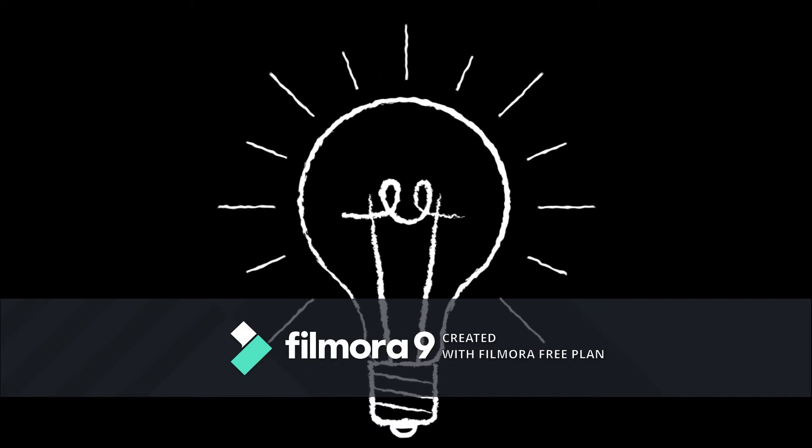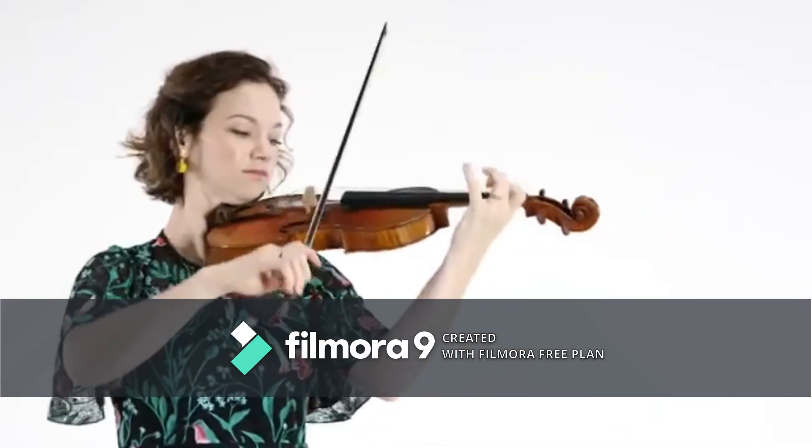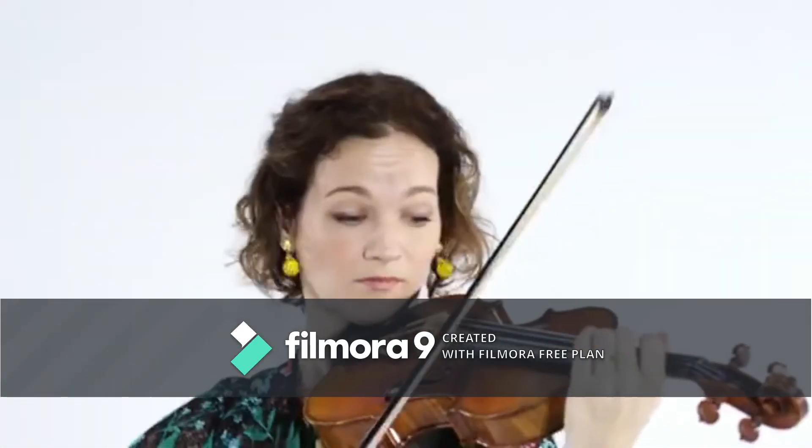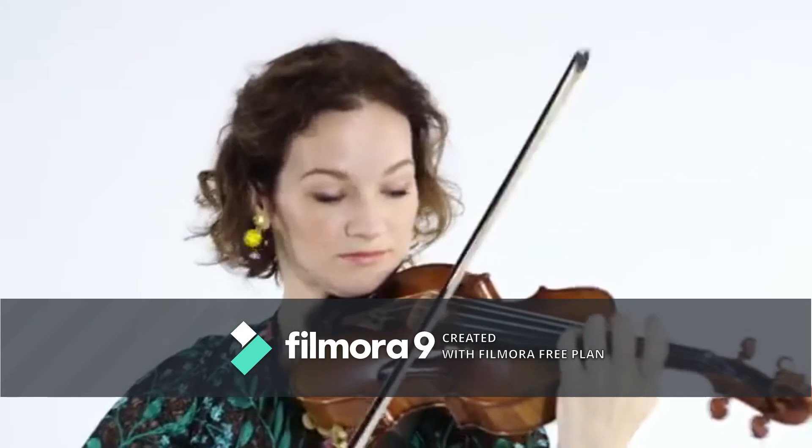Can you guess what this is? It's a violin!